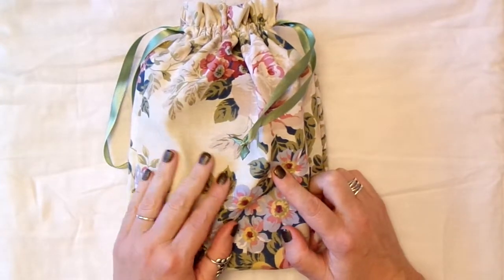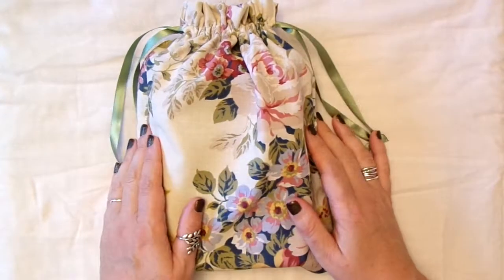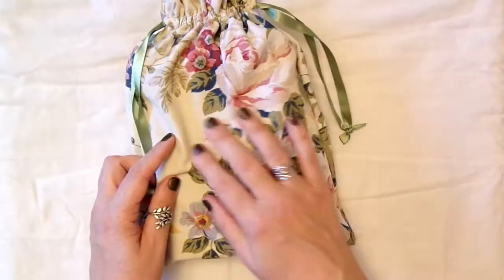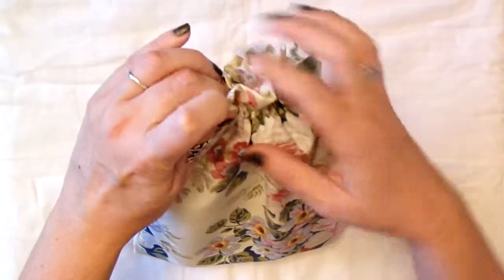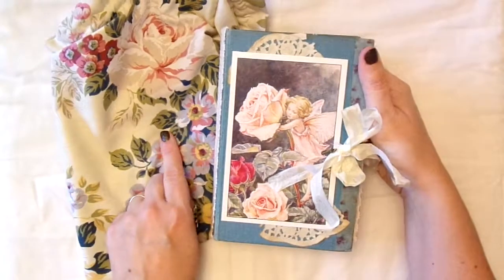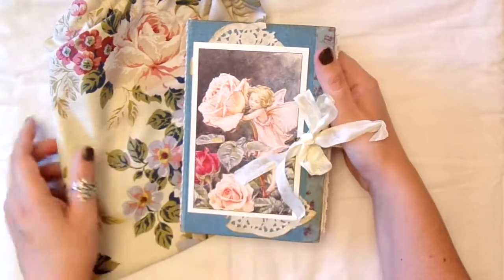I've been making a custom order and I thought I'd just pop on and do a quick flip through of it today. Obviously as you can see I did make a drawstring bag for it out of this lovely fabric, just with matching ribbons. I just felt this was quite a nice way to present this journal, and I felt the fabric did go quite well with the theme.